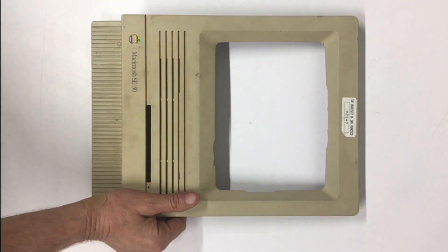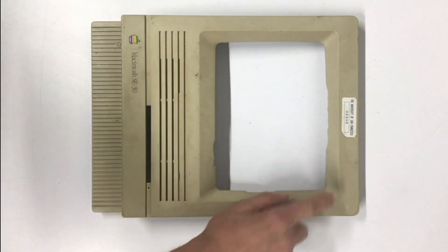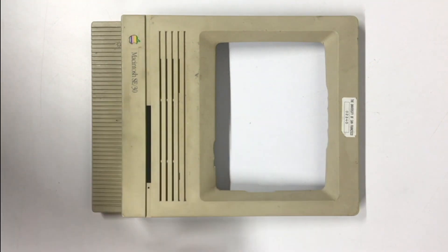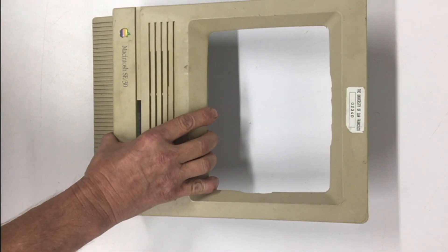This is why I decided to use this set of cases for this project. To say I was upset whenever I received this SE-30 is a bit of an understatement. The CRT broke off and it was bouncing around inside and did all kinds of damage. The e-recycler who sent it might as well not have even packed it — in fact there was no packing material around it. But you know what? We're going to see if we can save it.